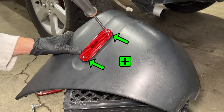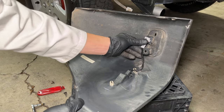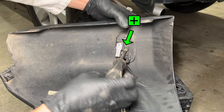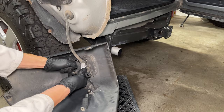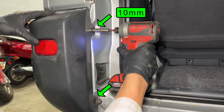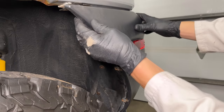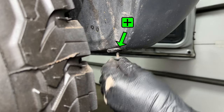Install the new light and tighten the two screws. The connector clips in behind the reflector. Install the reflector and tighten the one Phillips head screw that holds it in place. Plug in the connector and reinstall the bumper cover — you'll have to hold it up while you get the two bolts started. The bolts in the back are M6x1.0 and the rest are screws.